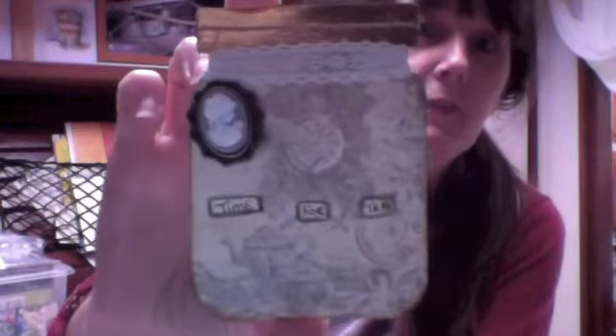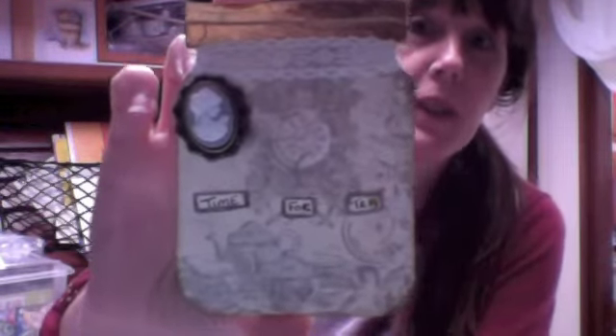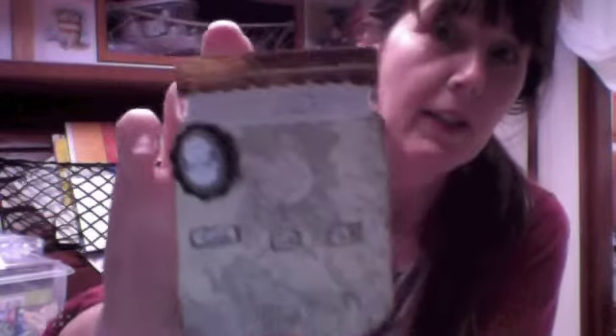I also had a go at a jar-shaped ATC — 'It's Time for Tea' — which I also did a video for. It's quite a simple one, just making a different shape ATC card from my normal shapes. It went along with the shaker theme I've been working on for the month; I could have made it into a shaker but I didn't.